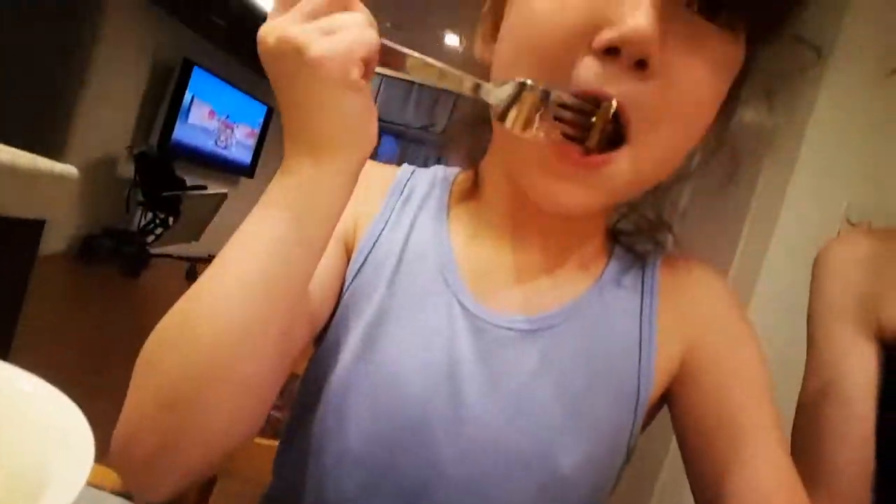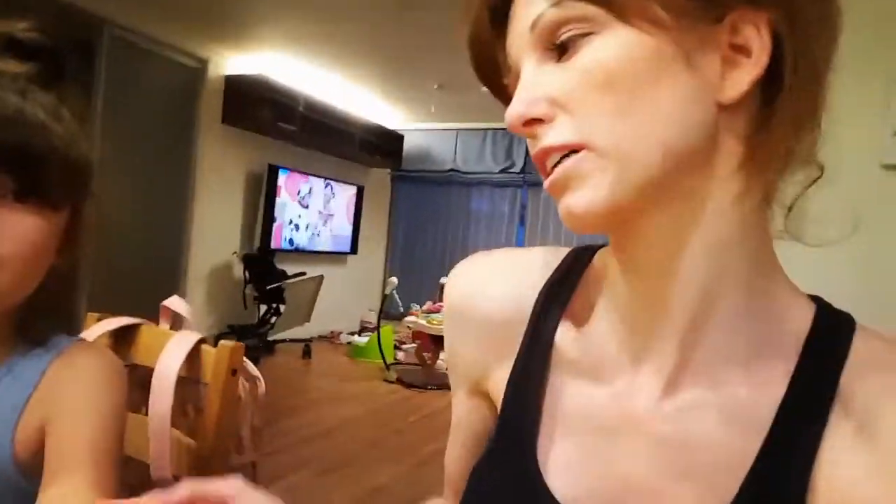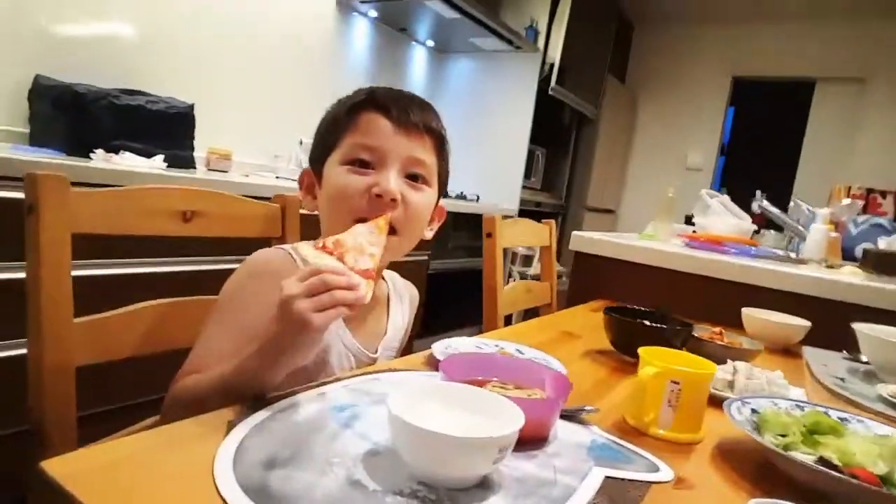What about gobo? They have a gobo here. That's yummy. Gobo is okay? Which part do you like the best? Tyler, which part do you like the best? Pizza.